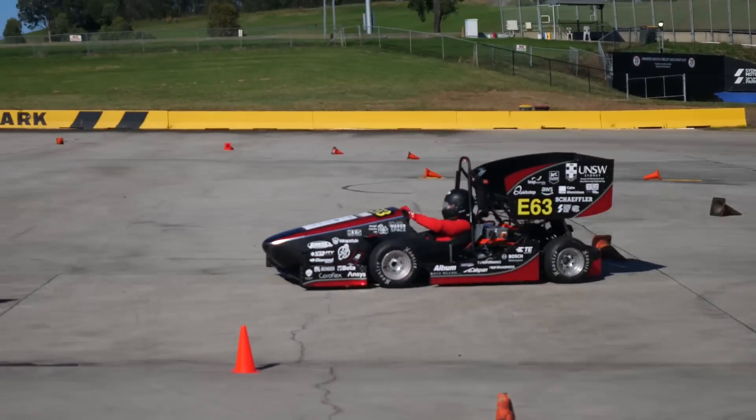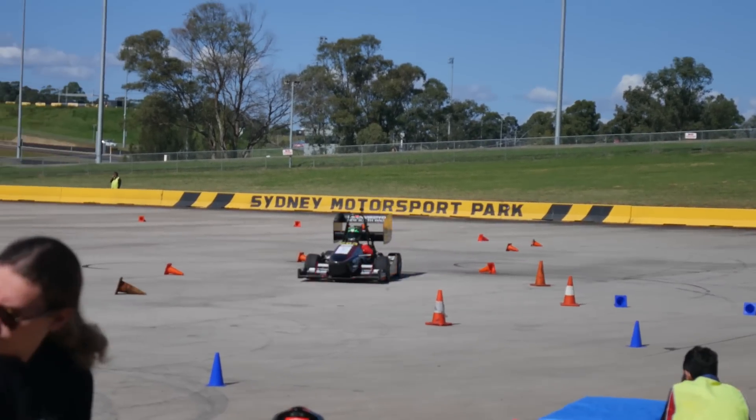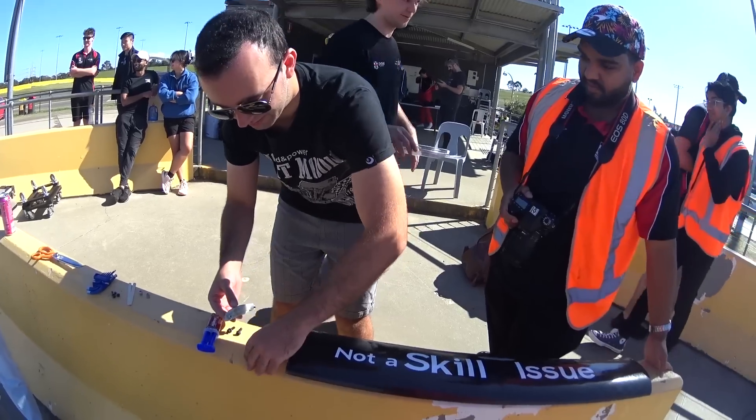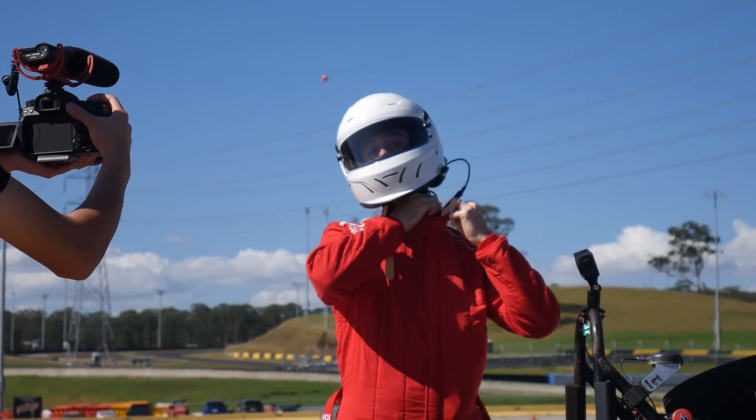I wasn't the only one scheduled to drive the car today, and just before my run the car decided to try a little bit of DRS by getting rid of its second wing element. A little bit of SAE-style wing repair ensued and the car was ready to go for me.